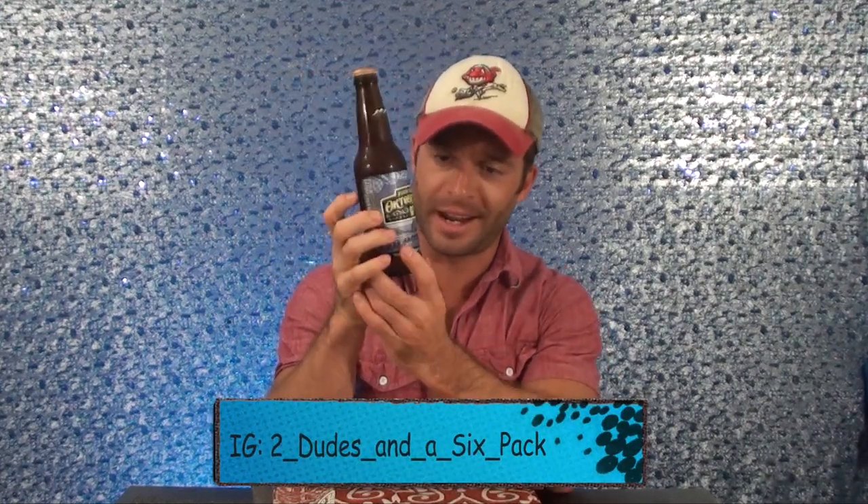What up guys, we got another Oktoberfest beer coming at you. This is from Four Peaks out of Tempe, Arizona — it's the Four Peaks Oktoberfest. It's got a nice little nighttime scene of Tempe with tents for Oktoberfest. It says 'tasty, toasty, prosty' — I can get behind that, although I'm a little worried because it's not a traditional German Märzen-style Oktoberfest beer. This is just a Vienna lager.